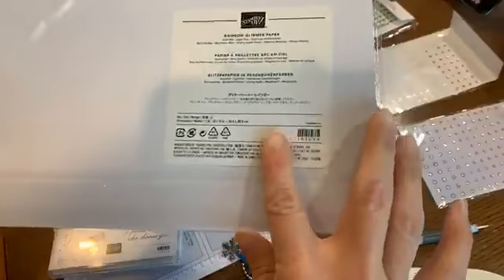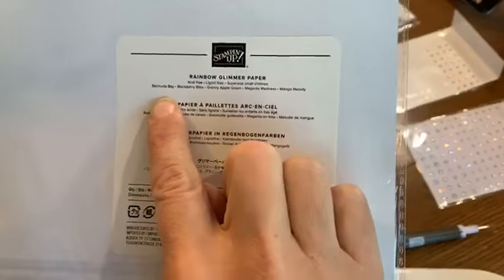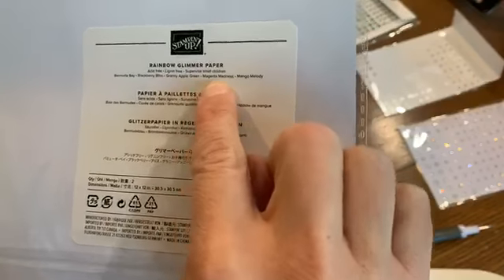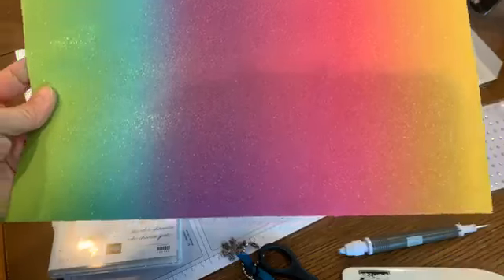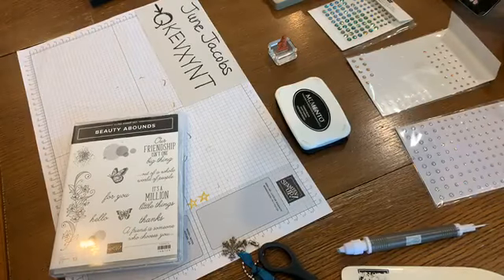I also like to throw in a lot of the other Stampin' Up papers. The packaging does a great job of telling us what colors are in there: Bermuda Bay, Blackberry Bliss, Granny Apple Green, Magenta Madness, Mango Melody. When I first got it I thought I'd just guess since it's rainbow, but of course Stampin' Up has it coordinate super well.